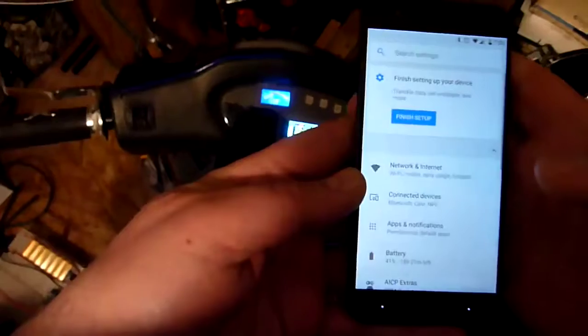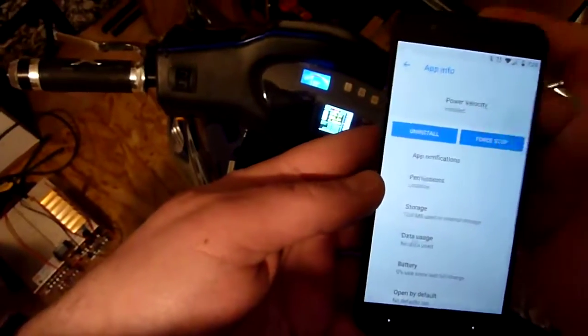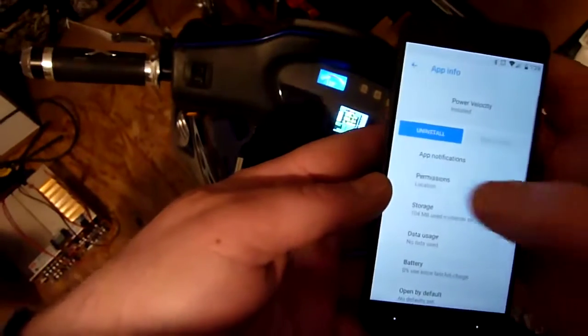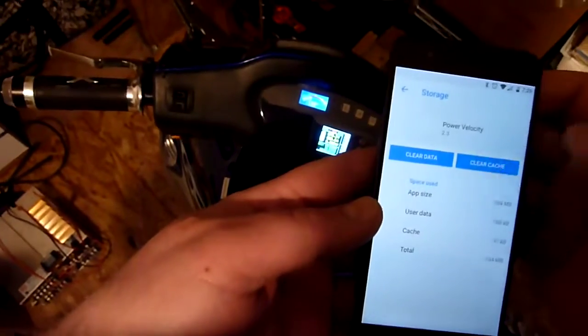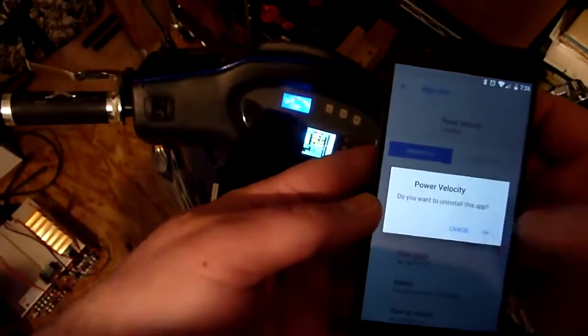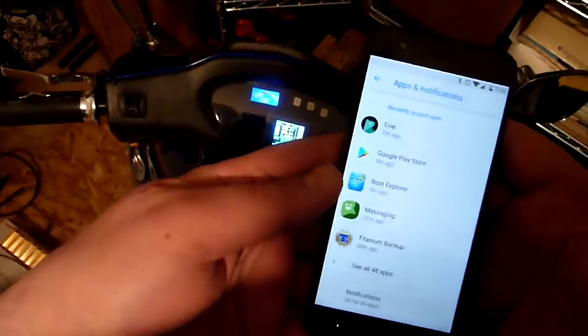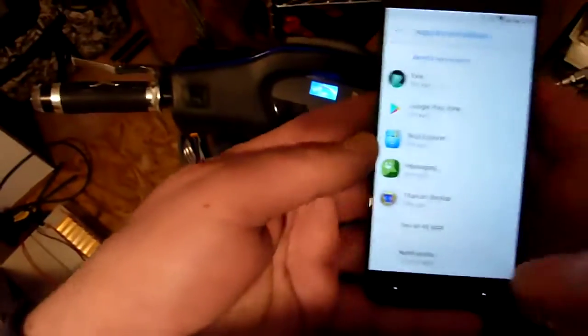Here is my phone. I'm going to go to Apps, and Power Velocity, and Force Stop. Then Storage, Clear, and Clear, and Back, and Uninstall, and OK. So that was the latest version that just came down from the Play Store that I just uninstalled. And now it is all gone.